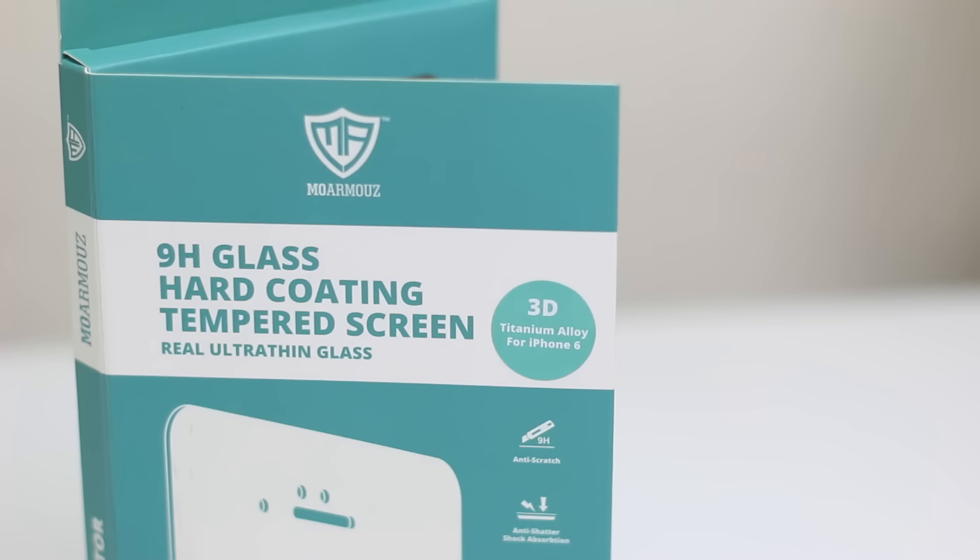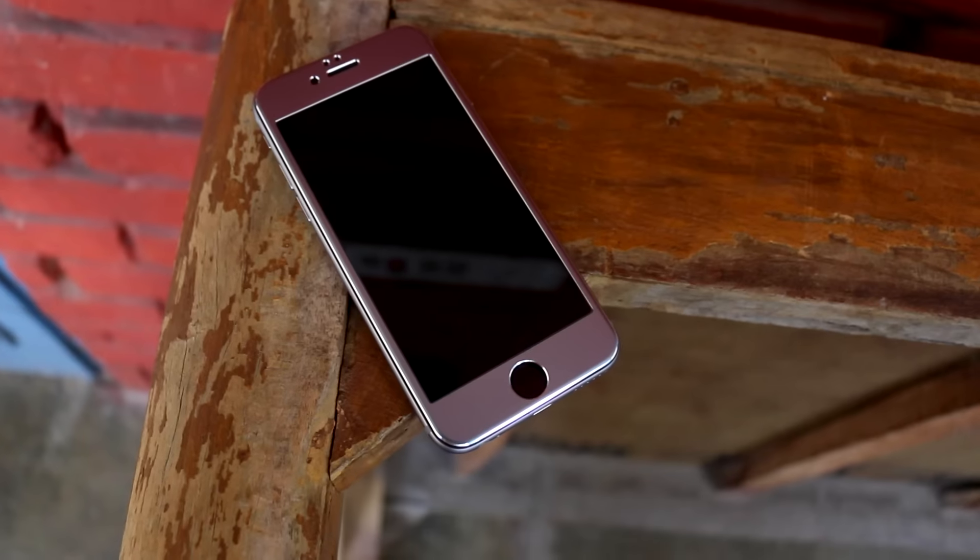Hey, what's going on everybody, it's Shimon from Android and I'm back with another video. This time we have the 3D alloy titanium tempered glass for 6th gen iPhone from MoArmos. This is the first company to do so — we have the old metal chassis around it and we have a tempered glass fitted in it, so that's very cool.